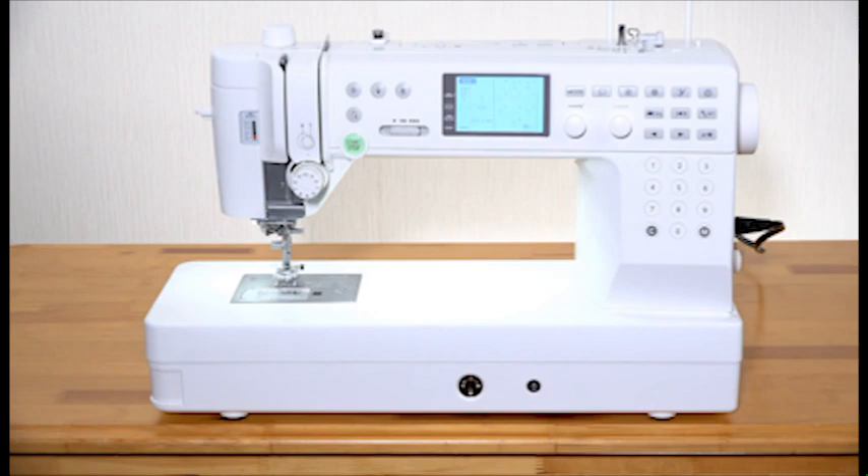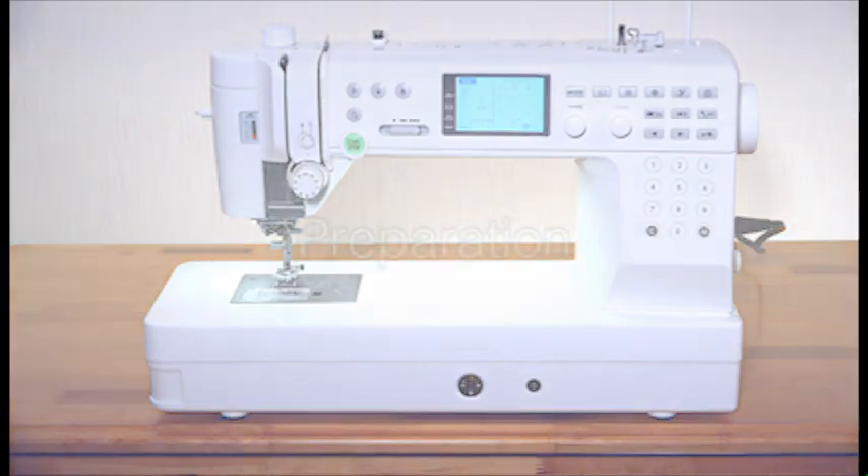Thank you for purchasing our product. We're sure you'll be glad you chose our machine, and it will bring you much enjoyment in the fantastic world of sewing, craft, and quilting preparation.